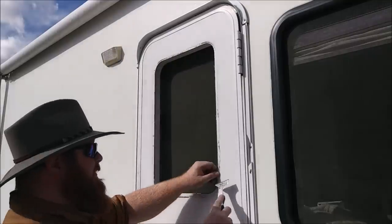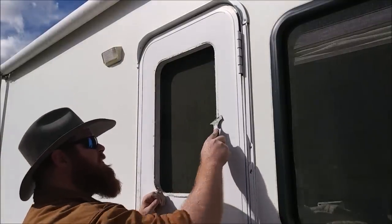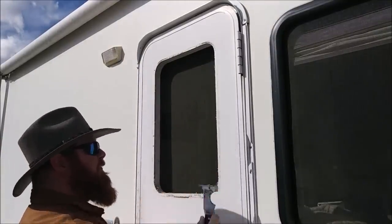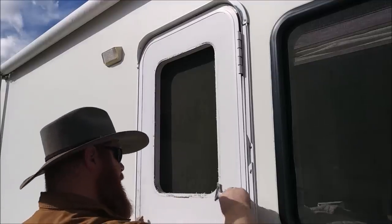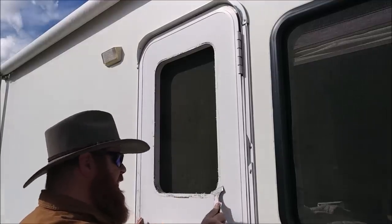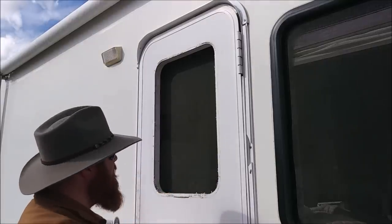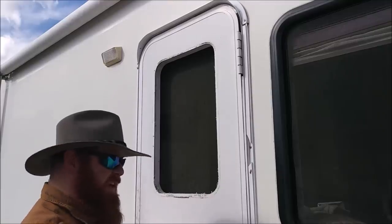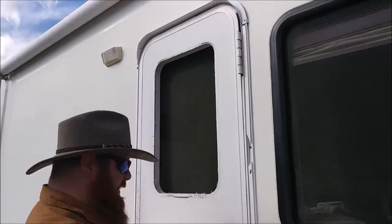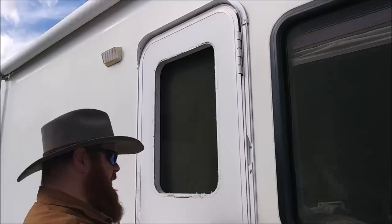As you can see, this thing is pretty filthy, so we want to clean this off and make sure we have a flat surface to connect to with the new frame. One thing that really helps is denatured alcohol — it will clean this really well. Unfortunately, we don't have any right now.